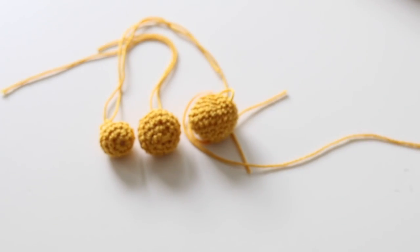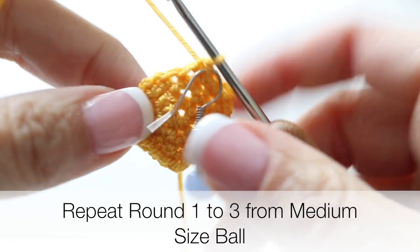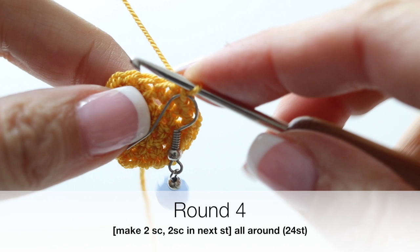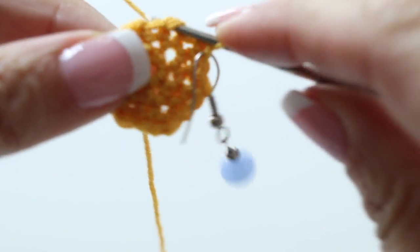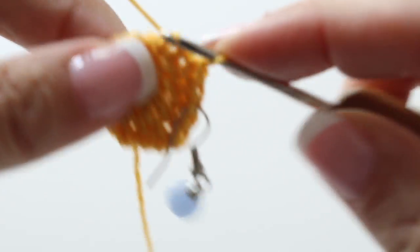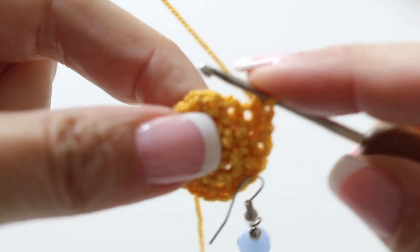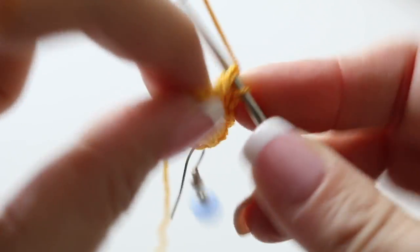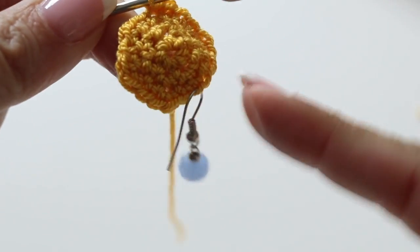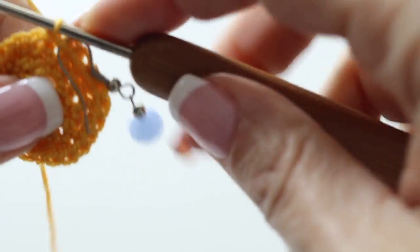Now let's make our third ball, which is the large size. I will meet you at the end of your third round when you will have 18 stitches — proceed the same way as for the medium size through the third round. For your fourth round of the large size, single crochet in the next two stitches, and in the third stitch make two single crochets in the same stitch. Do that all around. At the end of your fourth round you should have 24 stitches. Then for your fifth and sixth rounds, single crochet all around, so at the end of your sixth round you will have 24 stitches still.